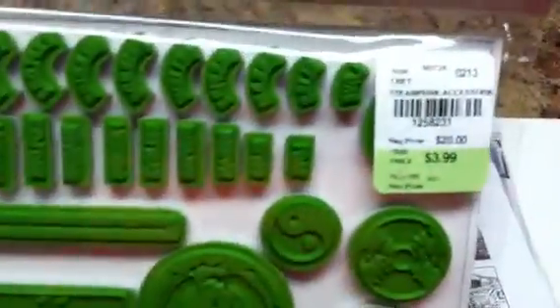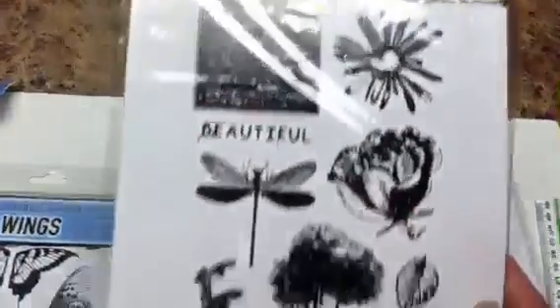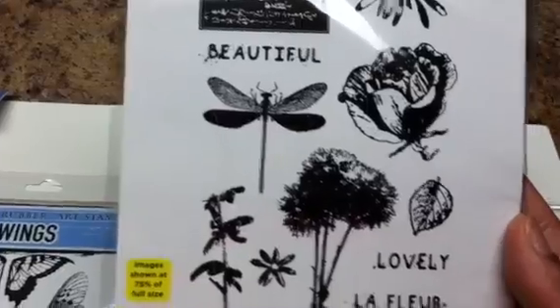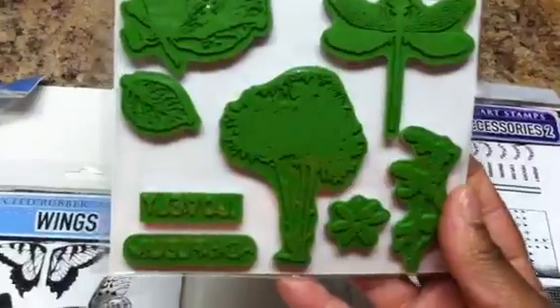I'll keep saying $3.99 because it really is a good deal. This next one is called Petal Party, and what caught my eye was the dragonfly. Again, great size to these stamps.